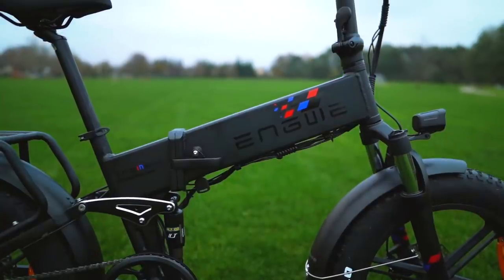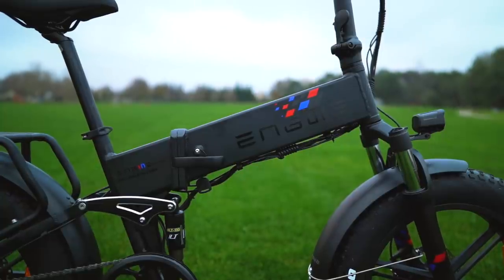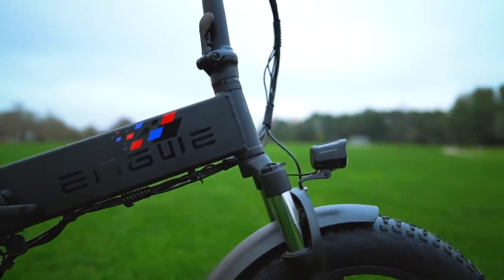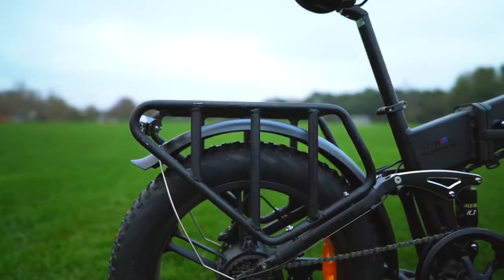The frame on the Yngwie Engine Pro is made from 6061 aluminum alloy and weighs in at around 83 pounds, with a max carry capacity of 330 pounds. That's a bit higher than some folding e-bikes, and since there's a rear rack on this one, that's exactly what you want.